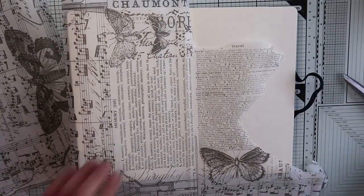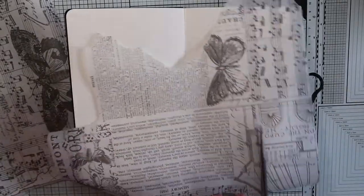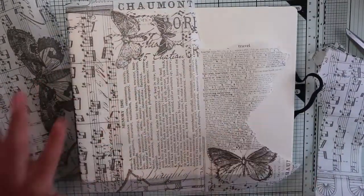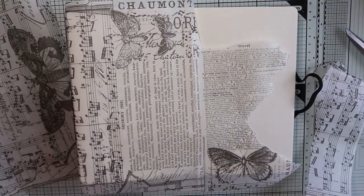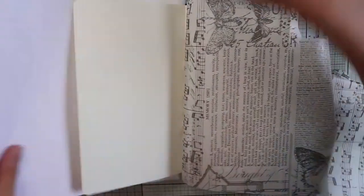I'm going to cut out a larger piece of tissue paper to cover my pages, filling the empty spaces with the small leftovers and choosing the part that I like most. Tissue paper is also excellent for the collage technique, so it's possible to cover up the gaps with this technique.